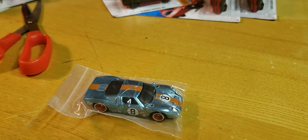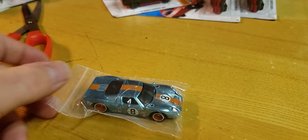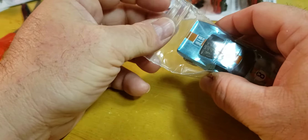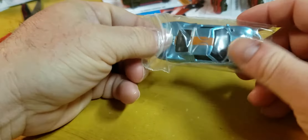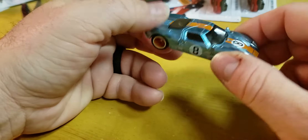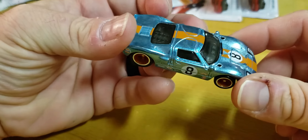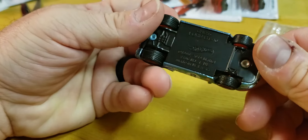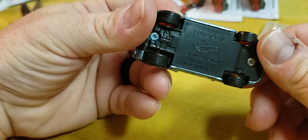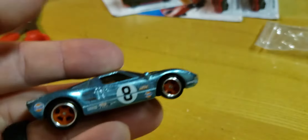What's up everybody, Matt from AZ Diecast here. Real quick review — got this in the mail and couldn't not show it off. This is the brand new 2020 GT40 Super Treasure Hunt. I should have a carded one very shortly, but this is the new one so let's check it out.